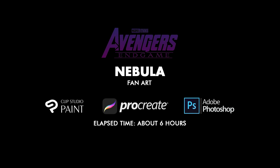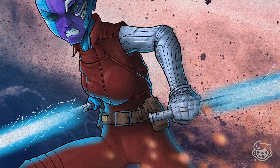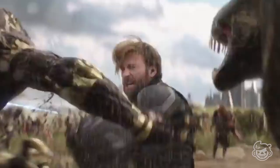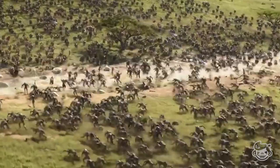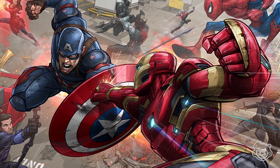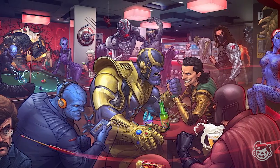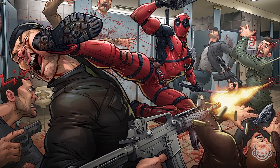Hey guys, what's up! Welcome to another process video. In this video I'm going to show you how I created this Nebula artwork from the Avengers. As we all know, Avengers Endgame premieres today and I'm so excited to see the movie. For this artwork I took an online course with Patrick Brown for line work and coloring techniques — he's one of my favorite comic book artists, so be sure to check him out.